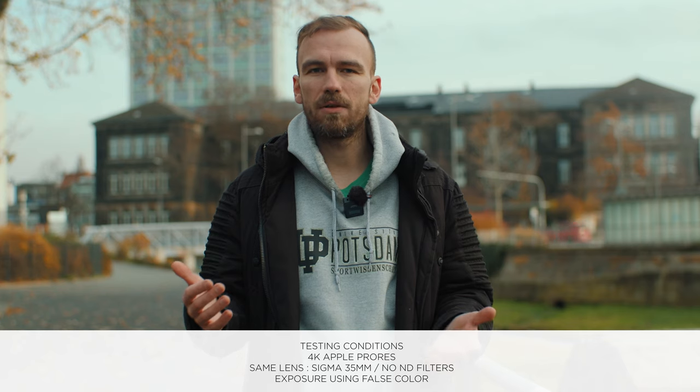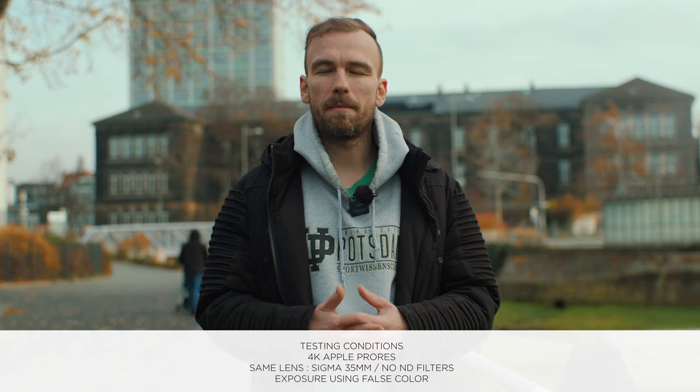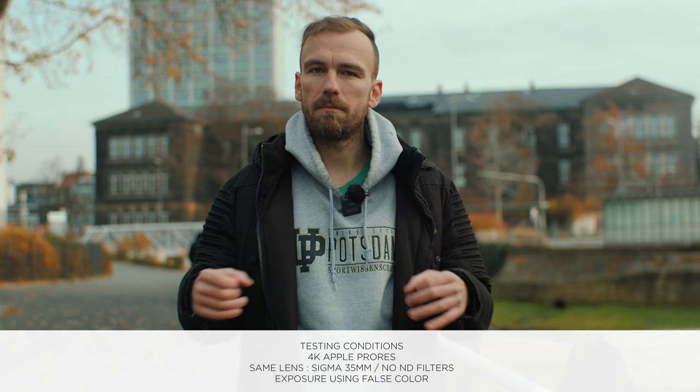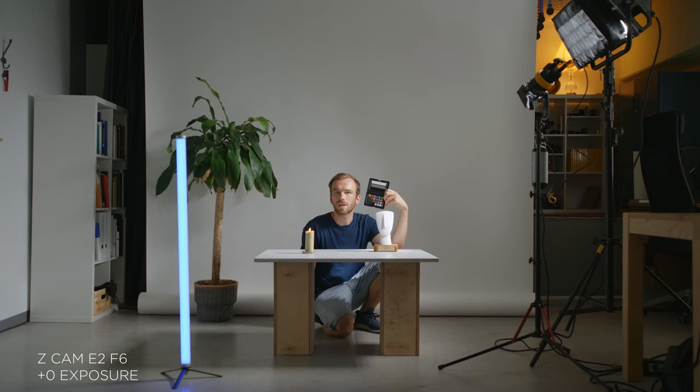Before I show you any footage, I want to make clear that to get more or less the same results, we shot in Apple ProRes, because on the Z Cam E2 F6 I can't edit the raw files in DaVinci Resolve and the plugin doesn't work for me. To keep things simple, we shot in Apple ProRes and also used false color for exposure. We did a bunch of tests inside the studio and also a little bit outside, as well as overexposure and underexposure tests.